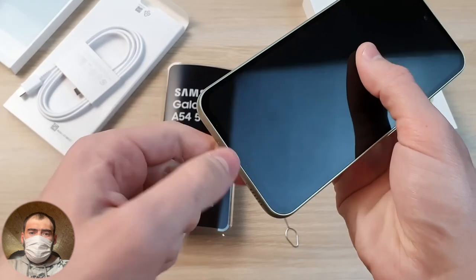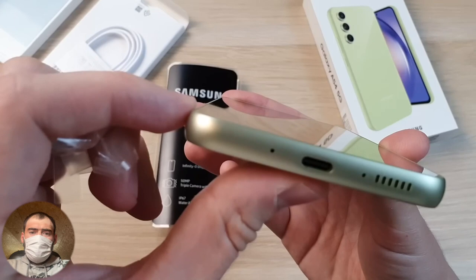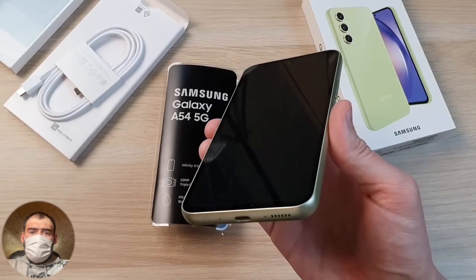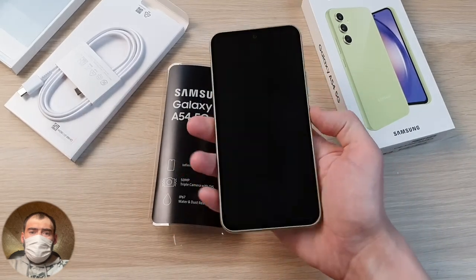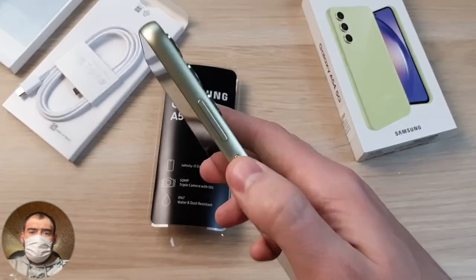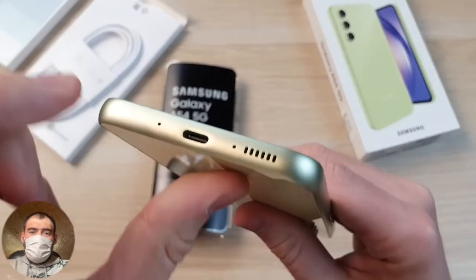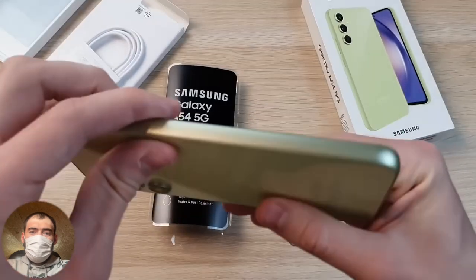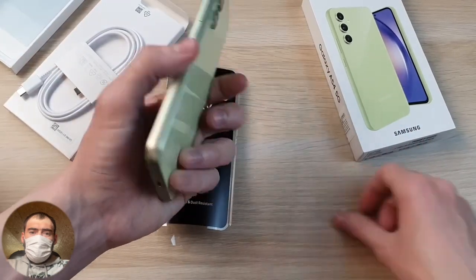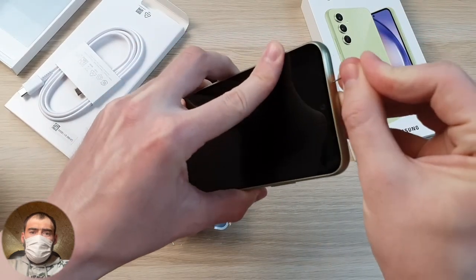It's not so big — they didn't chase after a large diagonal and made it compact enough. They also made a completely flat screen — there's not even a 2.5D rounding here, just a perfectly flat screen. This means you can easily stick a protective glass on it without any problems. The phone is also very pleasant tactile, compact, and lies well in the hand. Buttons are well located — volume control, power button at the top, SIM tray, microphone, bottom charging connector, speaker, and nothing on the left side.